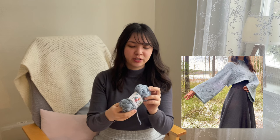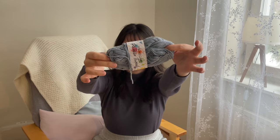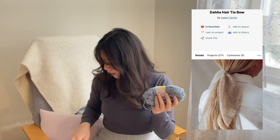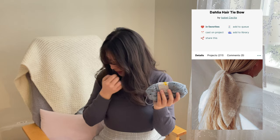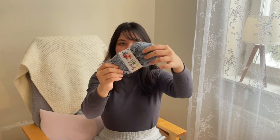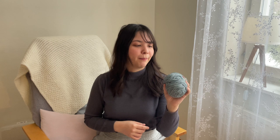Now we're getting to the end of the video with some small ideas. From my first video I had a blue tweed sweater and I still have some yarn left — Viking Garn Alpaca Picasso Tweed. I'm planning to knit something like a headband or hair tie with it. The pattern I have in mind is the Dahlia Hair Tie Bow by Isabel Cecilia from My Knit Closet.